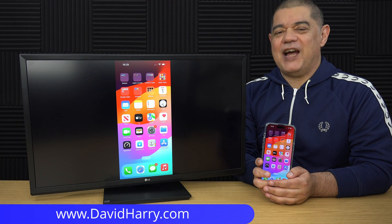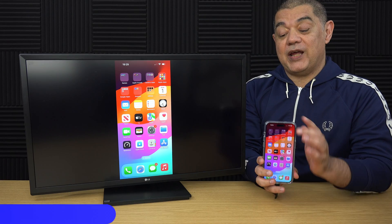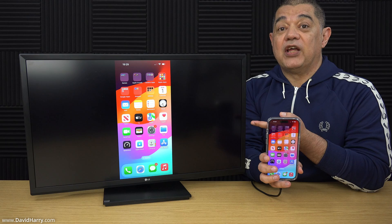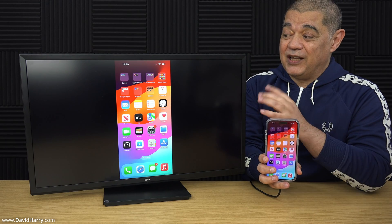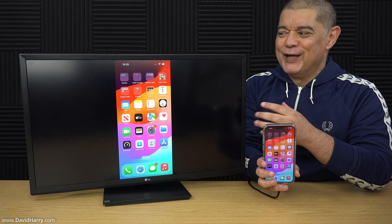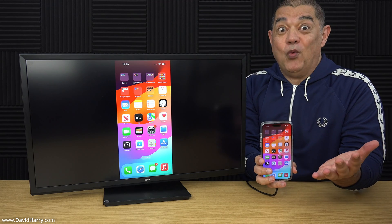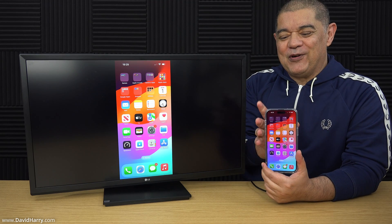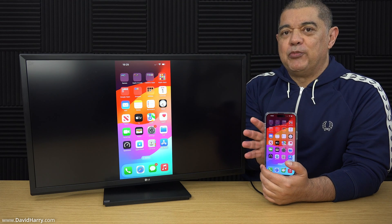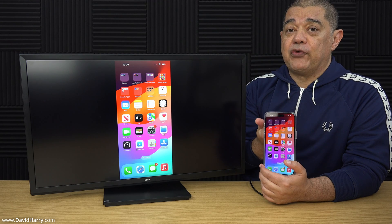David Harry here, and in this video I'm going to show you the easiest way to connect your iPhone 15 to an external monitor or a TV. You'll have to excuse the cramped frame — it's the best I can do. What I'm going to do is show you how to set this up, which is super simple, and then give you a couple of examples of how it all looks on the screen.